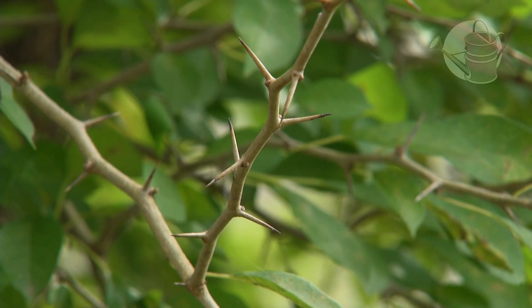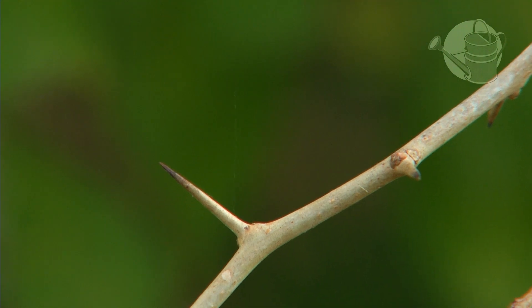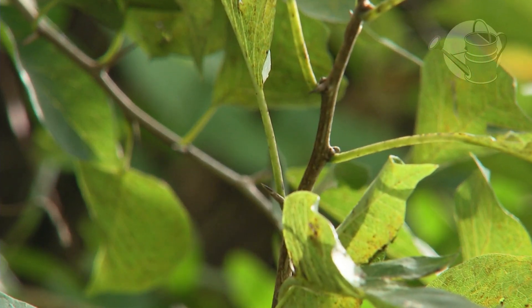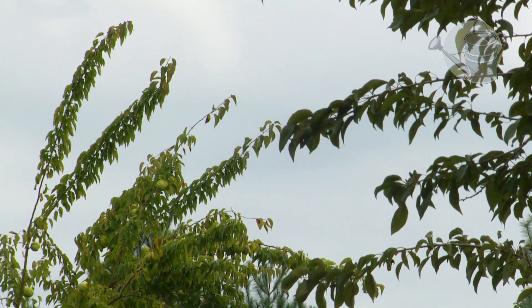The tree was also revered by Native Americans who would travel hundreds of miles to get its wood. The bow and arrow made from this tree would last potentially a hundred years — it's both flexible and hard.